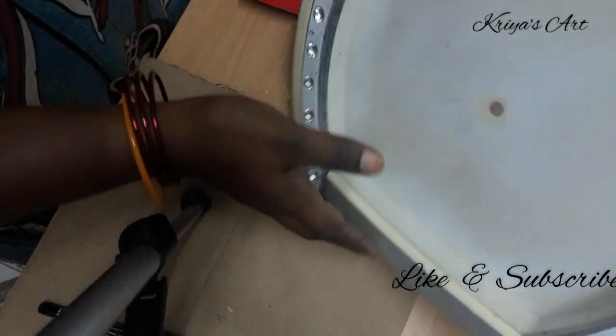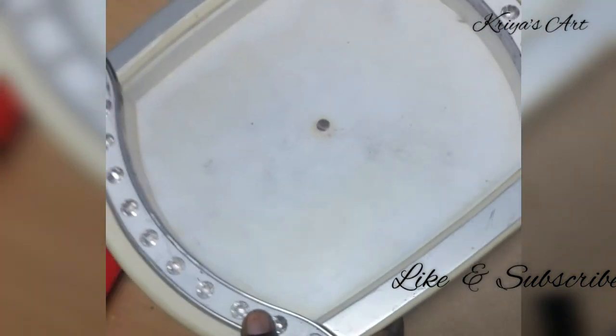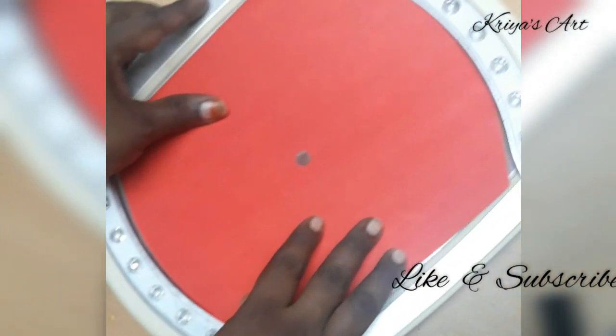What we will see in our video is, we will reuse an old clock. We will see how it is used as a deck item. We will cut the number and cut the size.